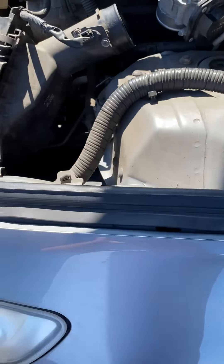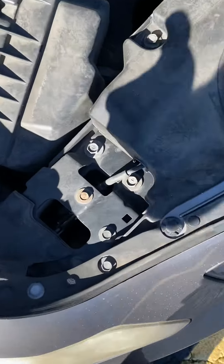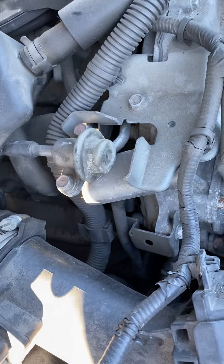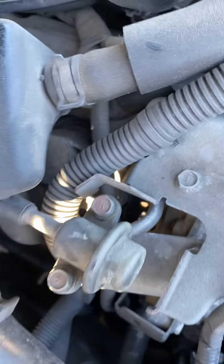This is going to be a short video on how to change spark plugs in the 07 G35X. It basically works the same for about any G35 with a 3.5 HR or the G37. It's pretty simple.